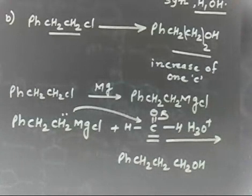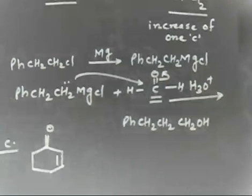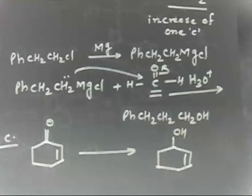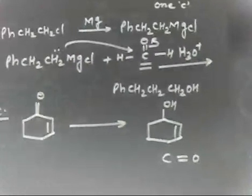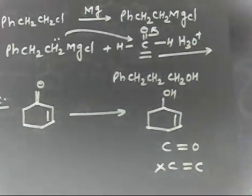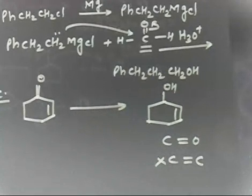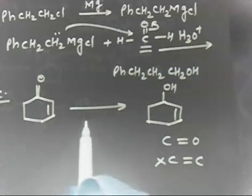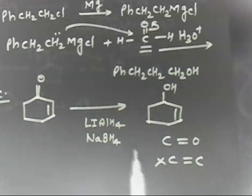Now let us see Part C. You have this compound — there is a C=C double bond and a C=O double bond. You have to prepare the compound where you have OH but the C=C double bond remains. This means I want to reduce the C=O bond but I do not want to reduce the C=C bond. So I should use a reagent that can reduce only the C=O bond. Either LiAlH4 or NaBH4 — both reagents will be useful because H⁻ will come and H⁻ can attack only the carbonyl carbon.